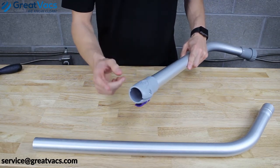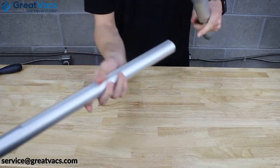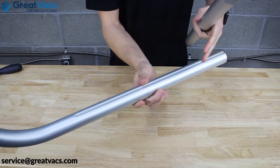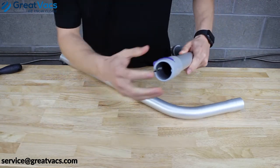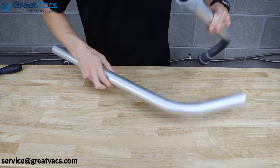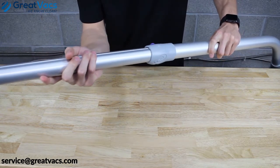To connect the wands, take the top wand and you'll notice a nice long groove. On the lower wand there's a raised plastic notch. It's pretty straightforward — just line the notch up with the groove and slide them in.